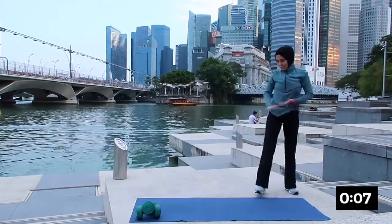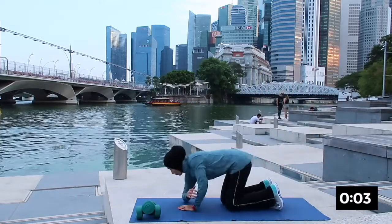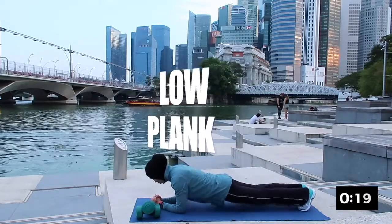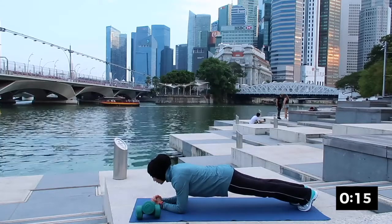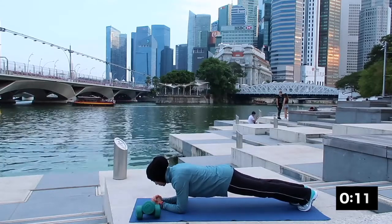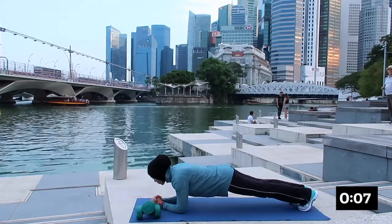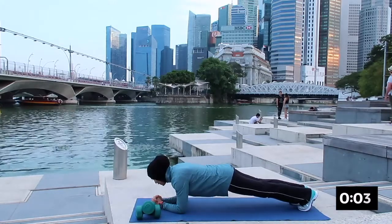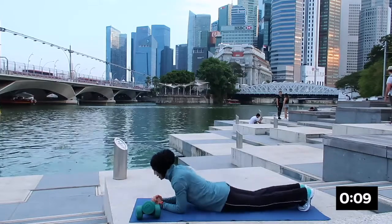The next one will be your low plank. Your hand will be shoulder width apart and lift the hips up. Make sure that your shoulder will be just below your elbow. Curl the toes in, tighten your thighs, inhale and exhale. And rest.